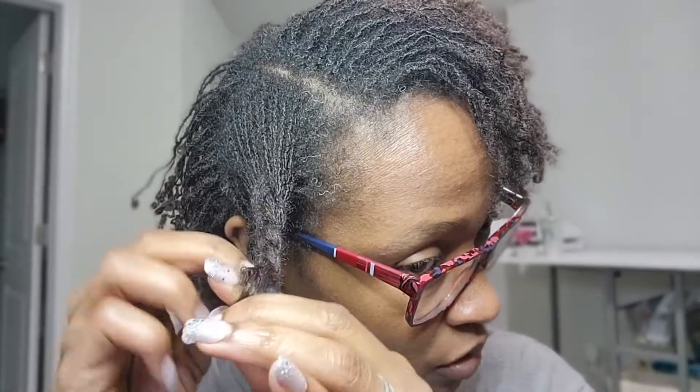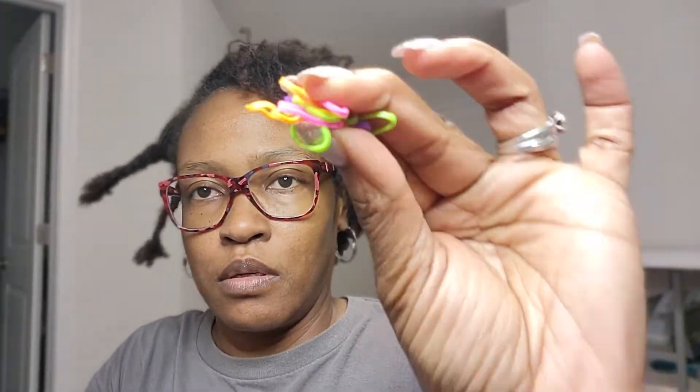Sometimes I do them in smaller sections, sometimes in larger sections — it just depends on my time and how I'm feeling. I use rubber bands to secure the ends, and I use colored ones so that I can see them when I'm done. Normally you roll the ends and put the rubber bands on.